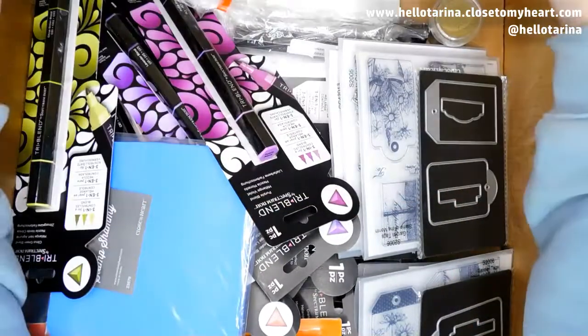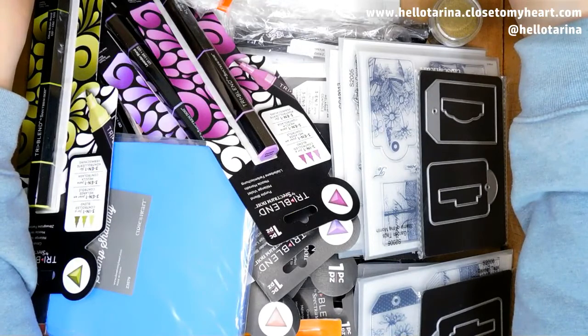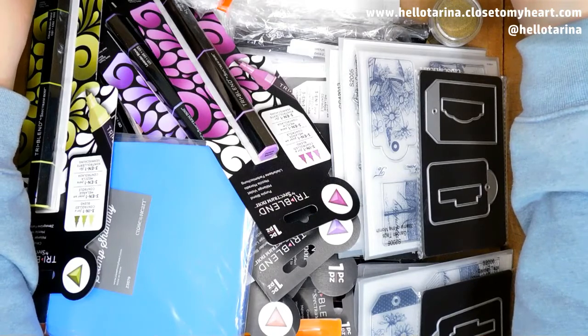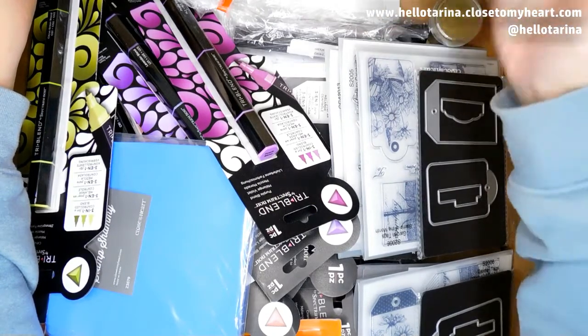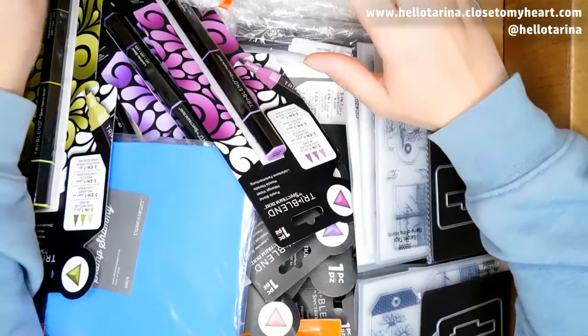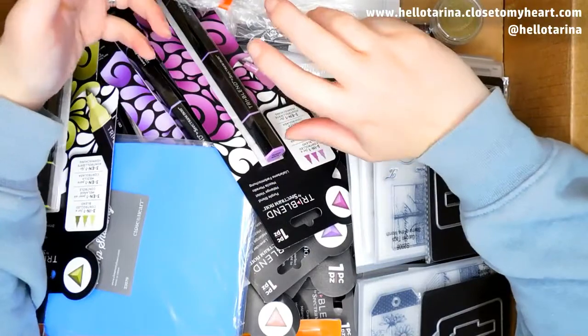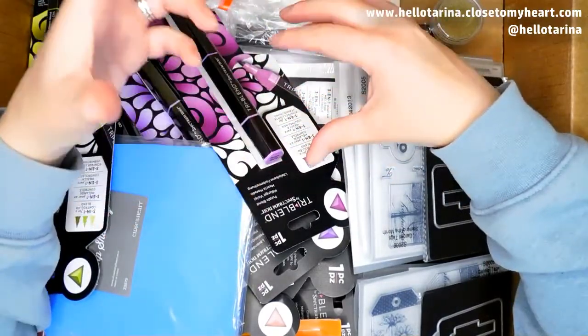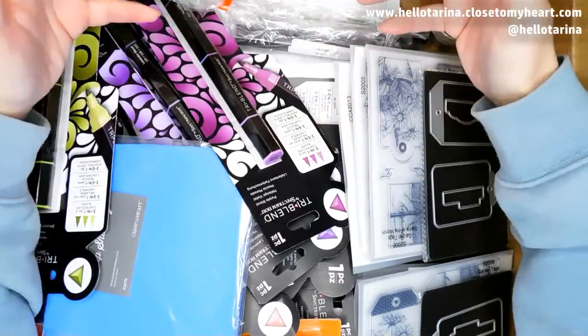Now, some of these things have been with Close to My Heart for a while, and I have not been able to get my hands on them just because I ended up needing papers, or I don't know if I really need them, but to show you guys and all that kind of stuff. There are things that I really wanted to make sure I got — even if I can't create with them, at least I have them in my stash so that when I have time to create, I have them.